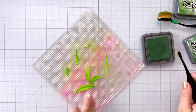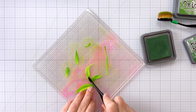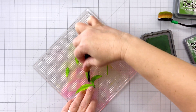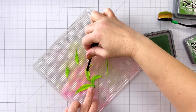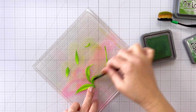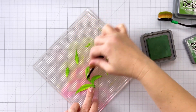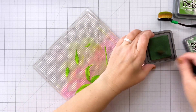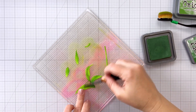Once I have all three of the leaves done I'm also going to bring that Rustic Wilderness right down into the center of those three leaves because I'm going to have my stem going down into that center area, so I want that to look like the darkest, most shaded area. I'm going to get a little bit more Rustic Wilderness on my brush and really rub it all down there at the base of those leaves.